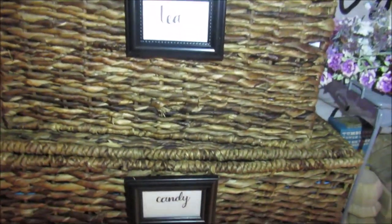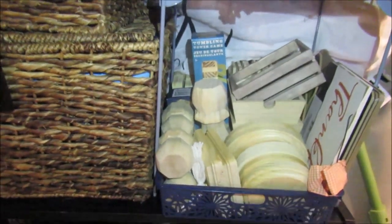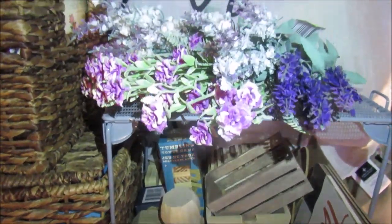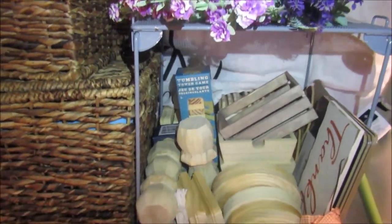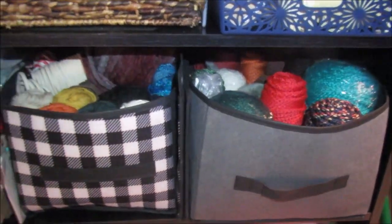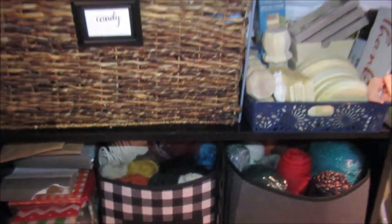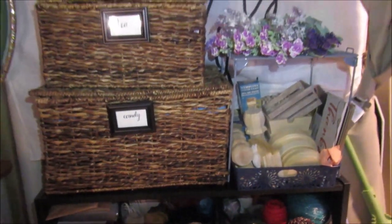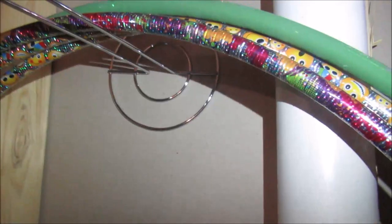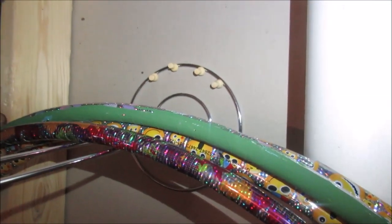Here are some of those wicker bins with the little frames used as labels — they work out so nice. I keep tea and candy items for gifting in one, blank wood items in another, and more delicate florals here rather than in the floral area. I've got bins for my yarn and jute cording — I can just pull those out and see what's inside. It works out great.